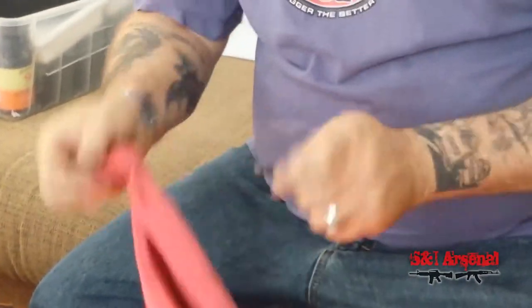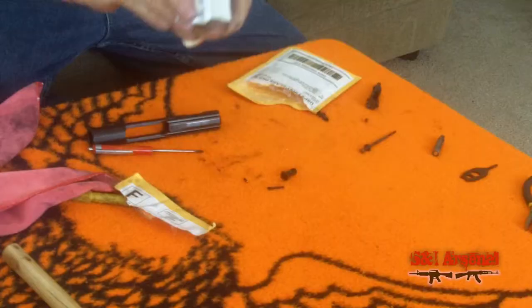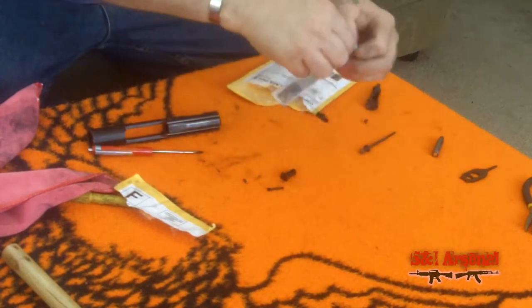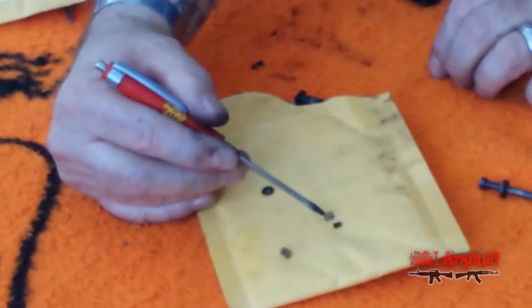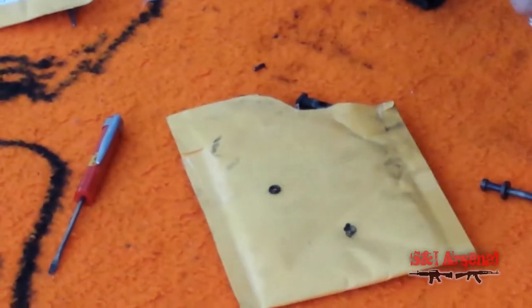We went ahead and ordered an extractor spring upgrade kit. We're going to open it up and see what we got. It should contain a spring, a plunger, and an o-ring. This kit is from tactical supply. This is the stock spring here — it's much thinner. This is a much beefier spring, which is what we'll be putting in. You have two ends: a narrower end and a larger end.